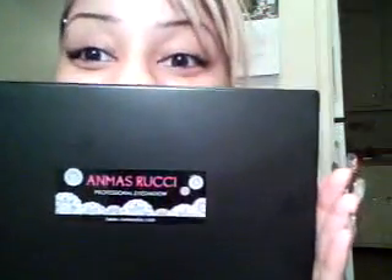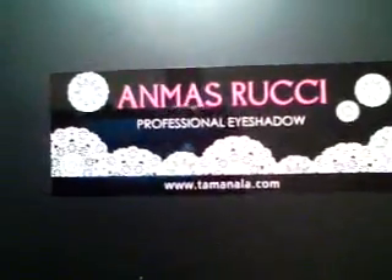Jumping right into it — the palette is this. It says on it 'Masurichi professional eyeshadow' at tamanala.com. It's about this big, pretty compact, not bulky at all. It's really thin and looks kind of like a little notebook. On the back, that's all there is.